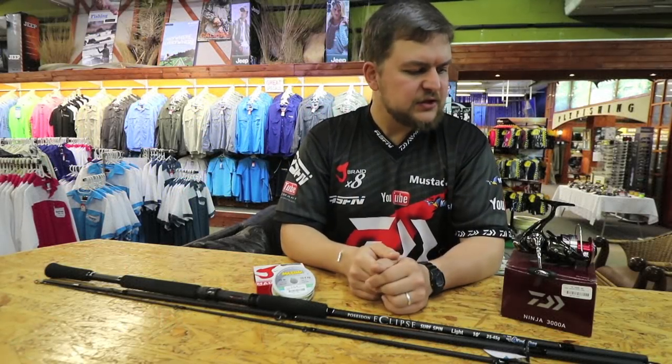Good morning guys! Today we're gonna be following on the same curve of the what's in the bag or what's in the tackle box.